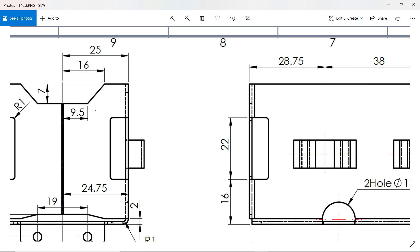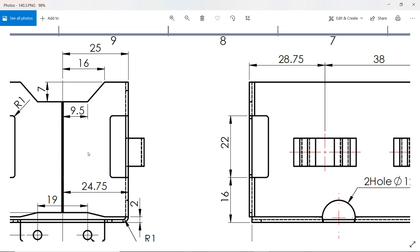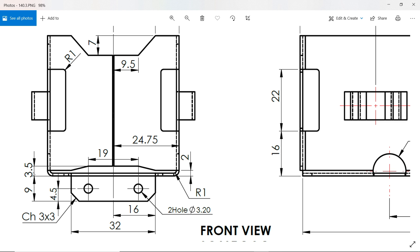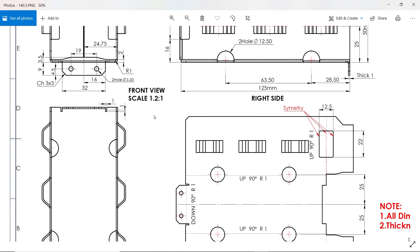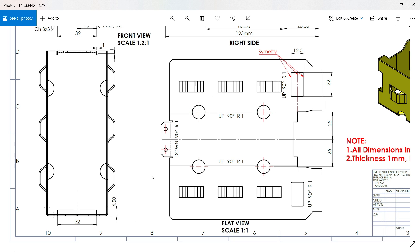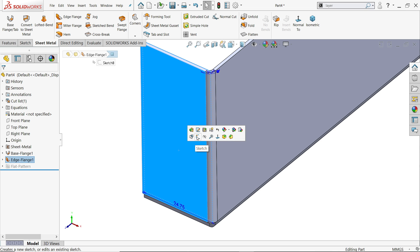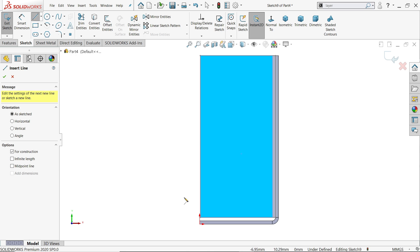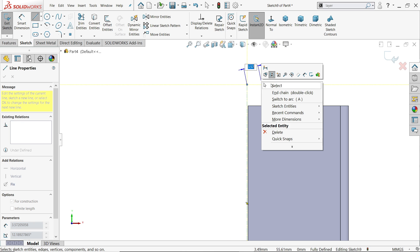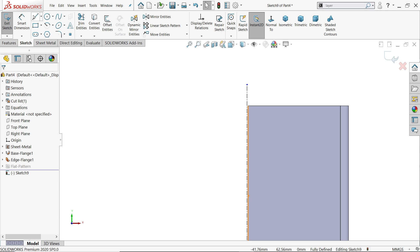Now let's make the cutouts. Dimensions are 16, 7, and 9.5 from the center line. The same 19 divided by 2 gives 9.5. Height is 3.2 millimeter with a 2 millimeter taper and 16 millimeter overall height. There is also a cutout 3.4 to 4.5 inside. Click sketch, activate center line, and draw one center line from the origin point - check it is horizontal or vertical.